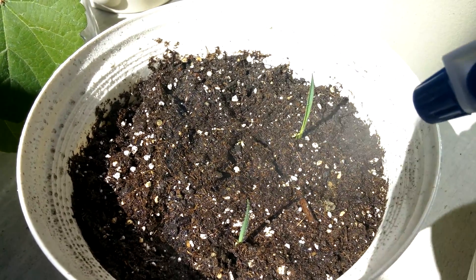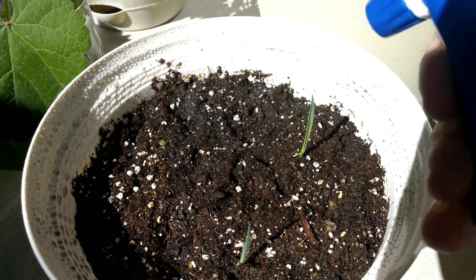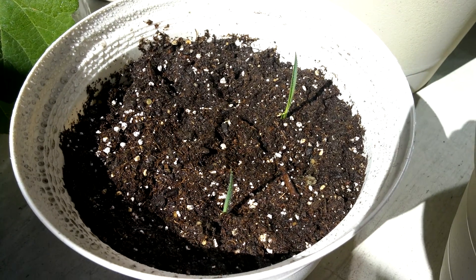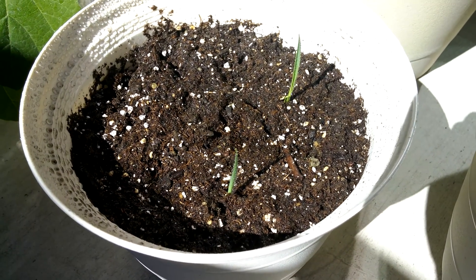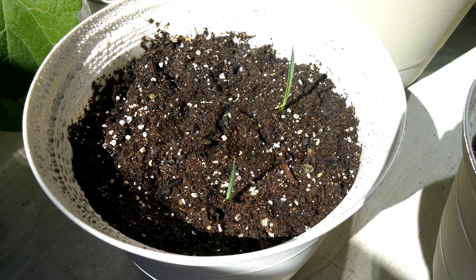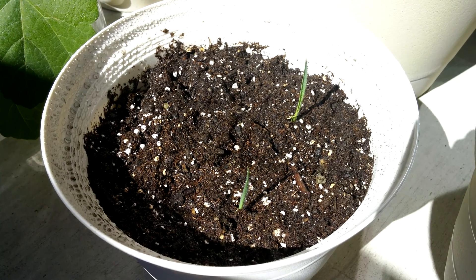I suppose I could spray water, but that doesn't seem to help flatten things out either. I hope this pouring of water doesn't destroy some seedlings by turning them upside down, because if they've already started growing upwards due to gravitropism, that would be really bad — it'd take a really long time for them to recover.